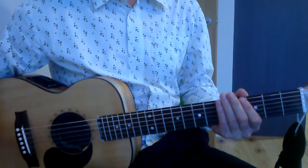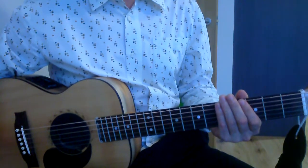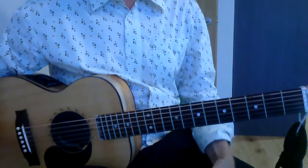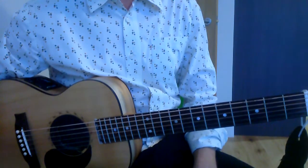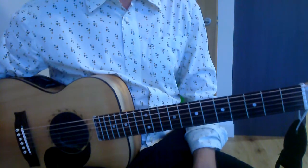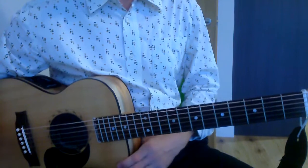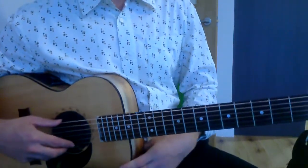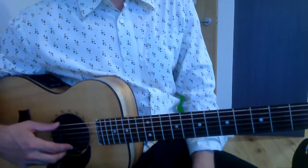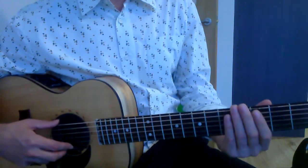This lesson is going to be on Smoke on the Water by Deep Purple. I'm just going to play the song first so you can hear it and see what it's meant to look like. First I'll play it with one finger, then with more than one finger. Just do whatever you feel — maybe start off with one finger then introduce other fingers if you feel comfortable. So it should sound like this.